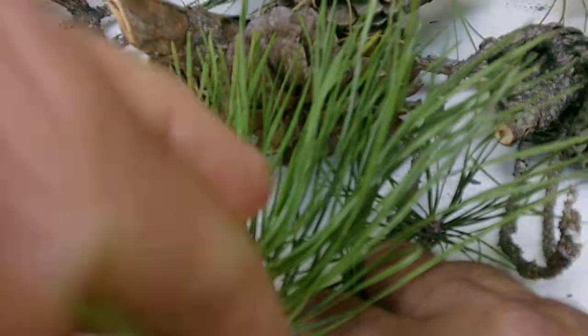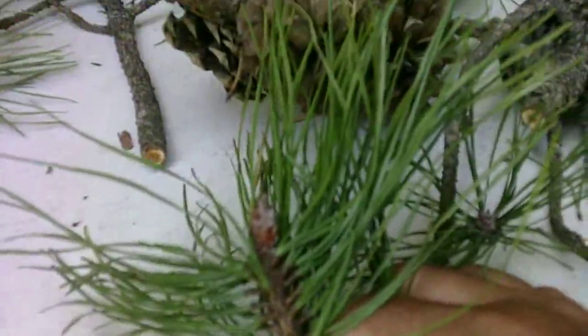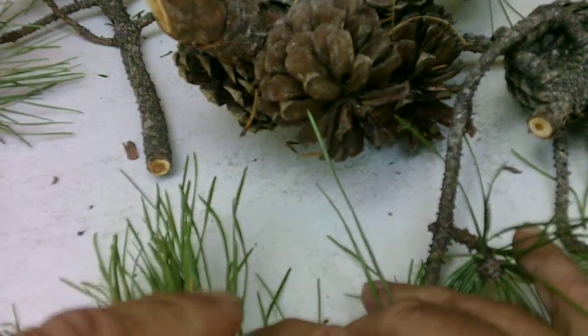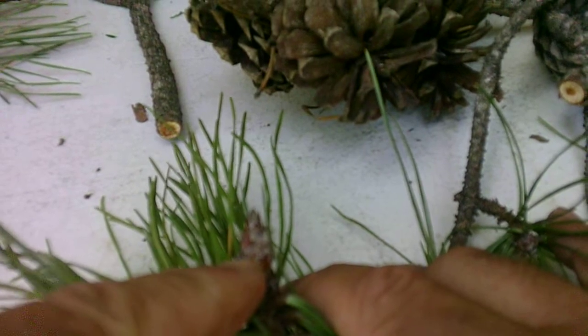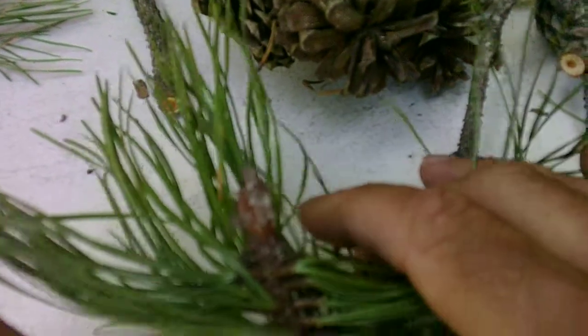The bud, if you can look at it, is going to be more or less a deltoid or triangle shape. Along with that, I don't know if you can see it in the video, but there's a lot of resin and/or pitch on it — which could be possibly where it gets its name from. It's right here on the bud of the Pitch pine.